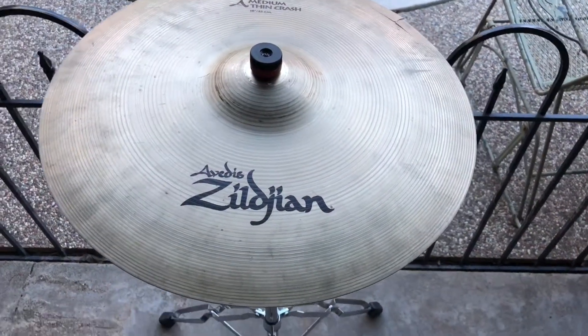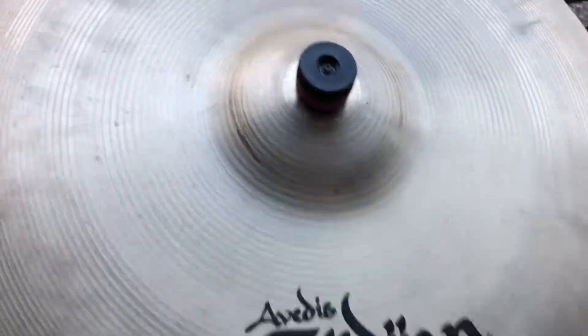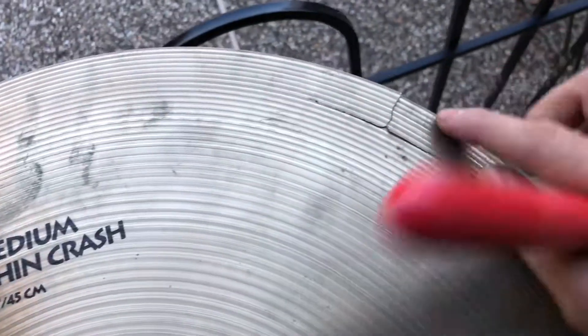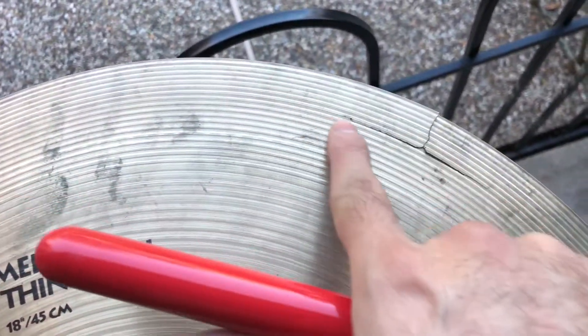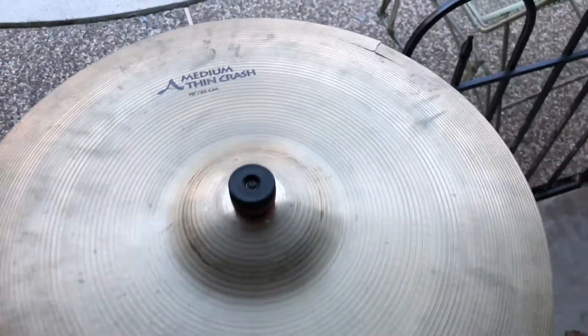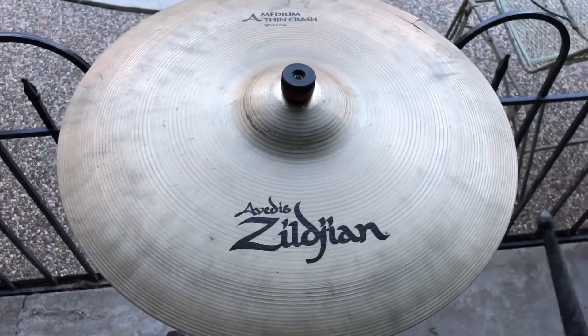Good morning and salutations y'all. Today we got a Zildjian A Medium Thin Crash 18 inch, and as you can tell right here, we got some crack damage in this area, so we're gonna wave that part out right there. Before we do that, let's give a little sound test.